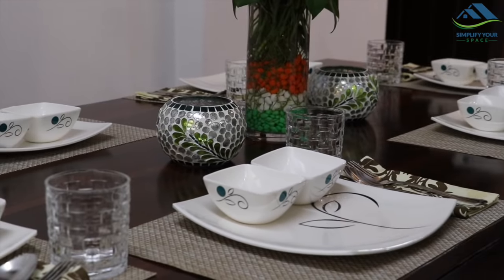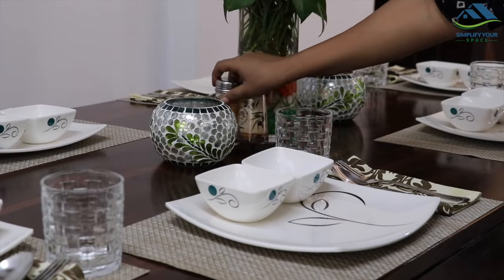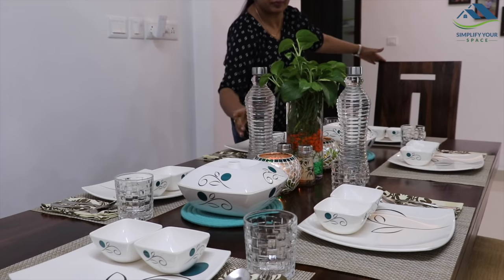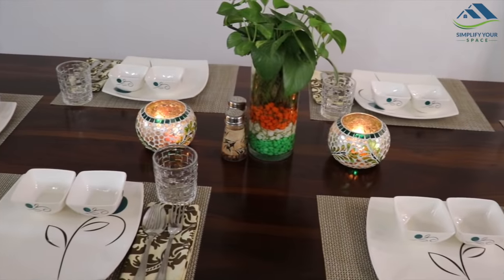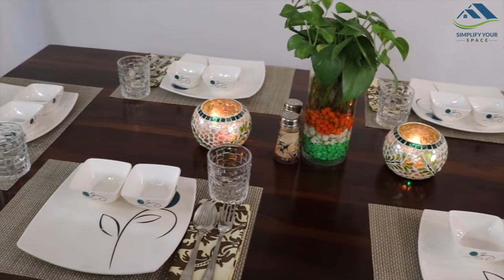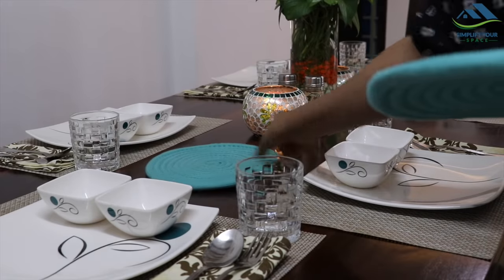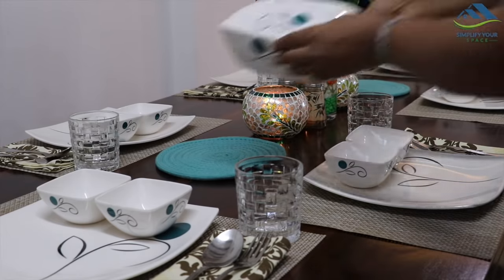Once all the setup is done, you can add some decorations — here I have placed tea light candle holders. A few essentials like a cruet set and water bottle or jug can be placed in advance. Tea light candles give a wow look to your dining experience, especially in dim light.